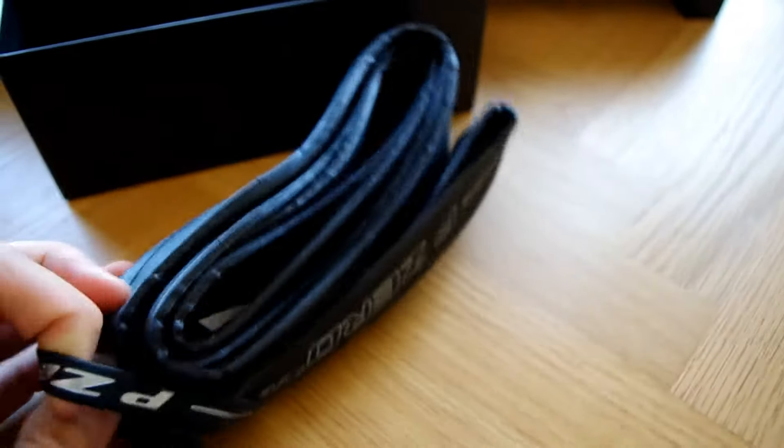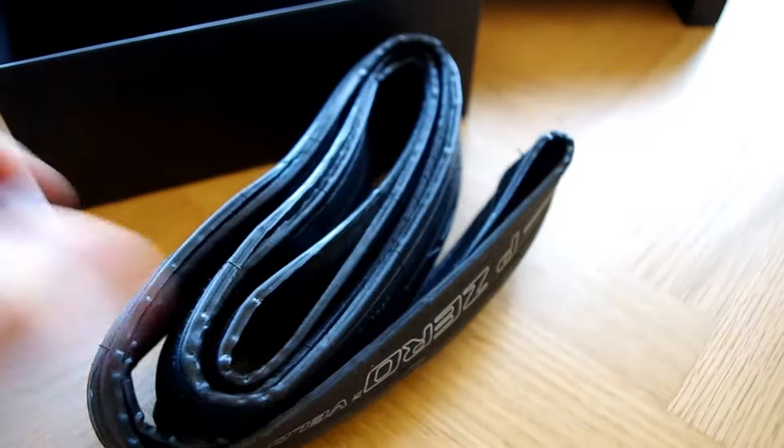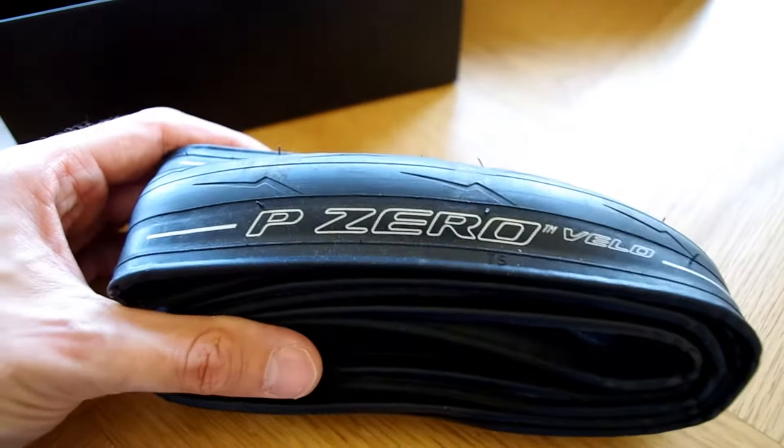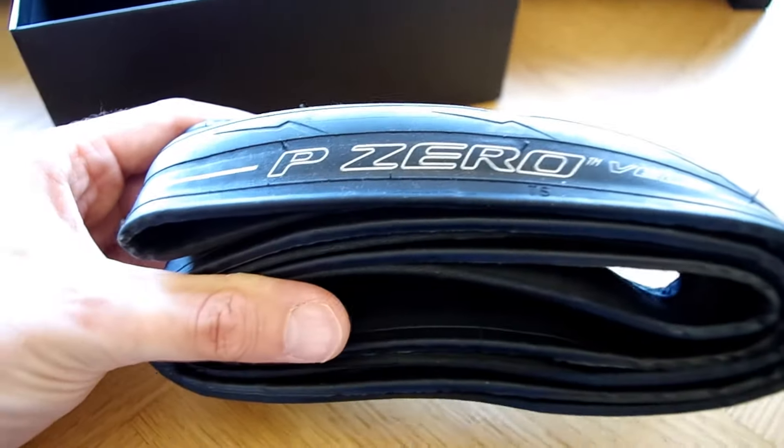They're about £35 each in the UK at the moment, which is not cheap. That's more expensive than, let's say, the Continental GP4000S2s, which is comparable, I would say, in terms of its rolling resistance and its weight.